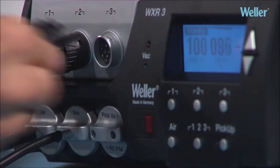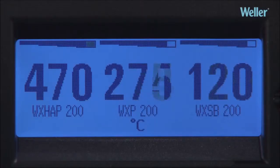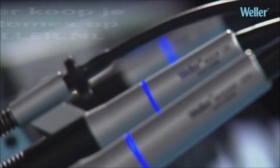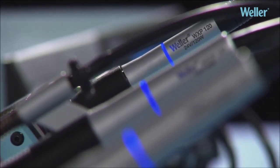Three Vela high-performance tools — such as the WXHAP200 hot air pencil, WXP200 soldering iron, and WXSB200 solder bath — can be operated simultaneously from the WXR3 Rework unit without any deterioration in performance. A real advantage.